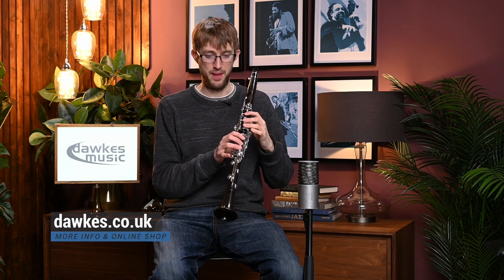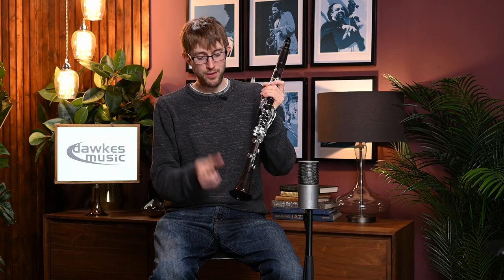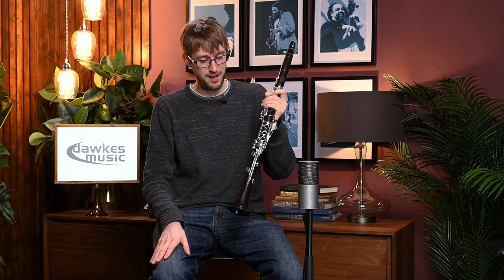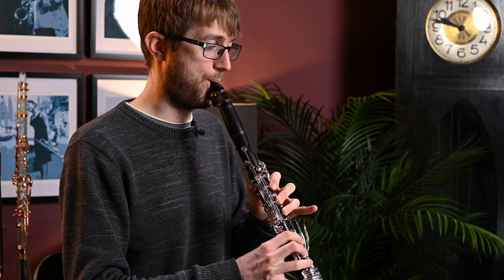The interesting thing about this, though, is this extra note on the bottom that Buffet have added, and you might wonder why they might have done this. I think the idea is that it gives the whole clarinet a slight extra resonance. They've done it in quite an interesting way: the bottom joint has been made longer, and then we've got this rather short bell on the end, kind of to compensate. The instrument is lovely and warm. I'll just play you down the bottom so you can hear this extra note.